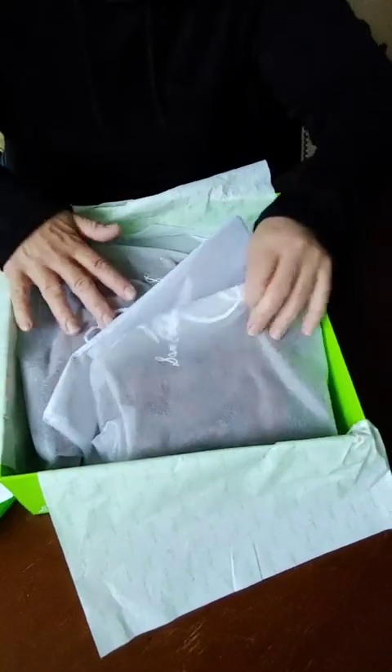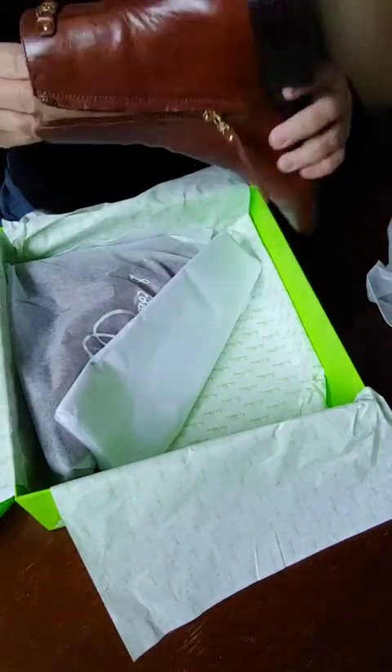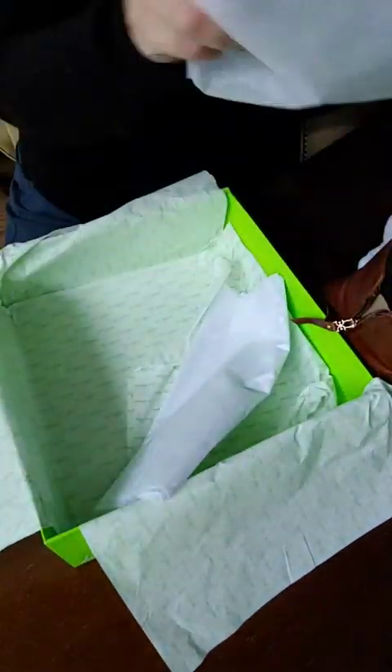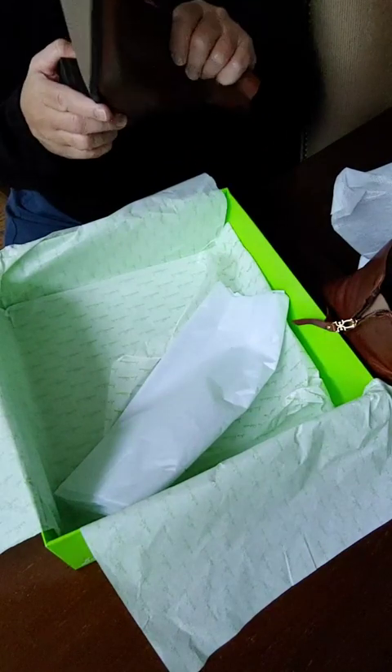Oh Sam, I love you already. Let's try these on and we'll talk about them in a minute.